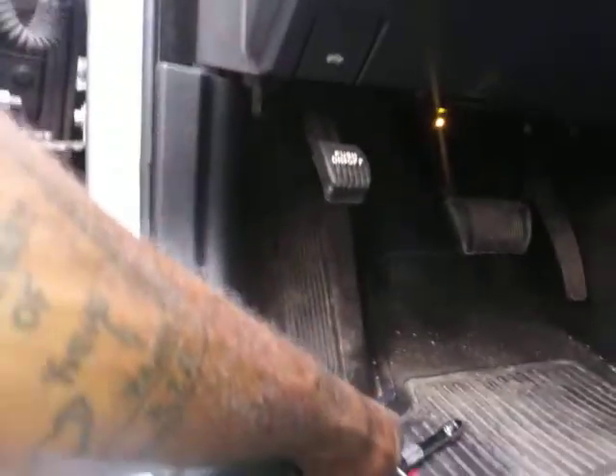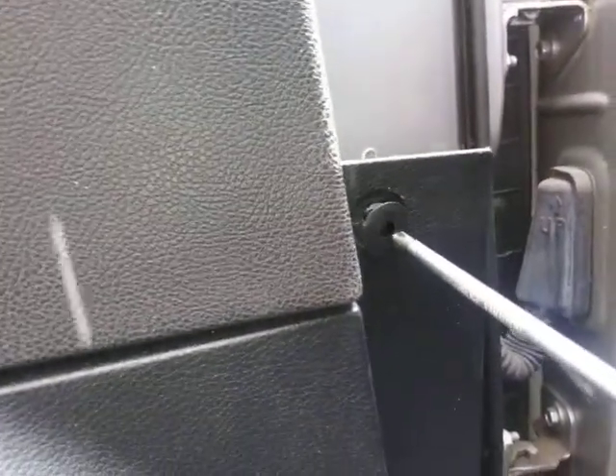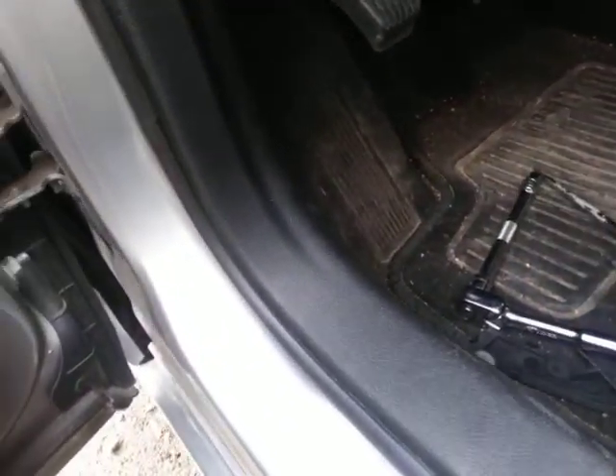Then you come over here, you got a push rivet right here. So what you do, you push that in like that and it allows you to pull it out. I'll take a screwdriver like this and push that in — see how that went in? It just comes out like that. It'll probably fall through, so just make sure you pick it back up out of there because you won't be able to lock it in until you do.